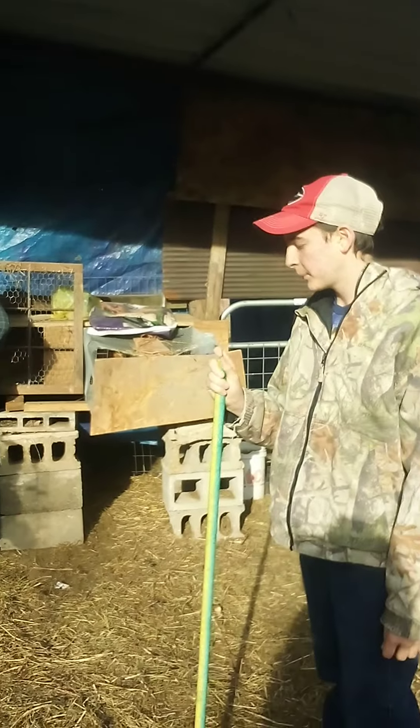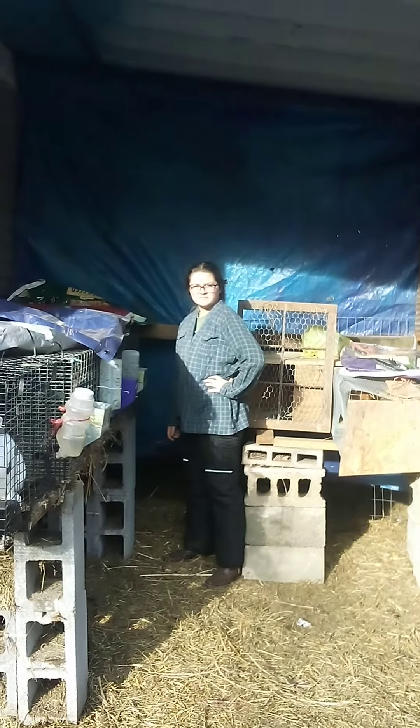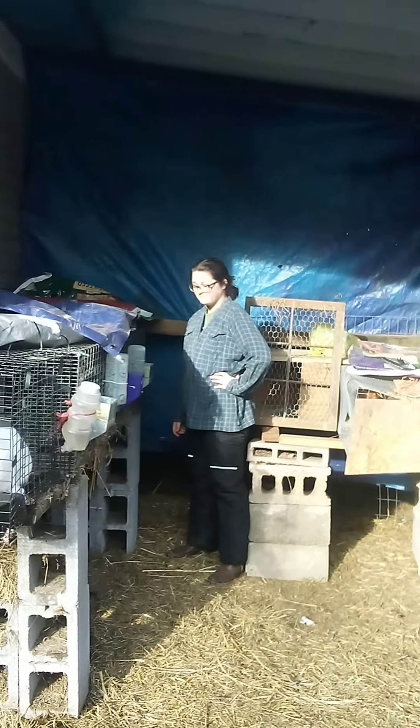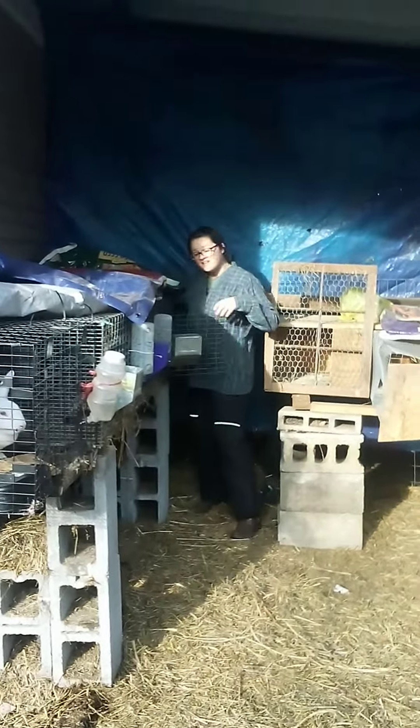All right, this is going to be the kids' first rabbit kill. Cheyenne's .22 didn't get here, so we are going to try the broomstick method.